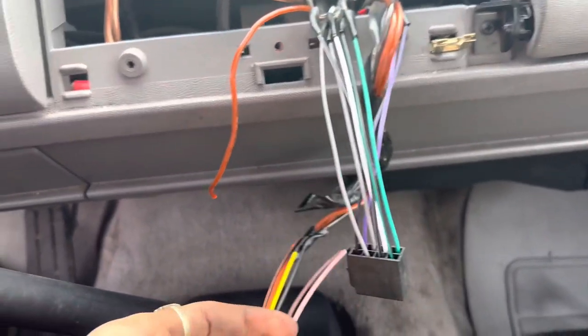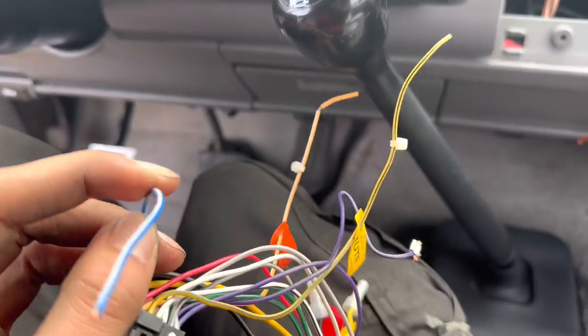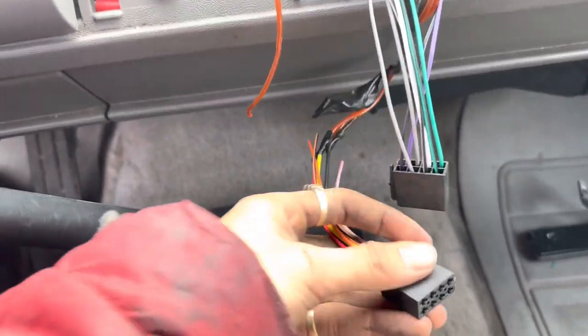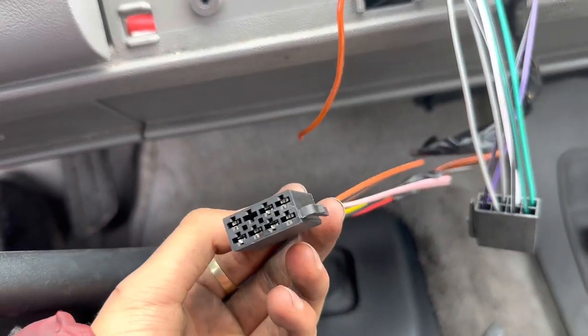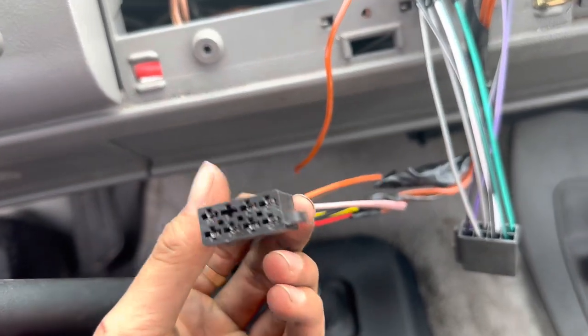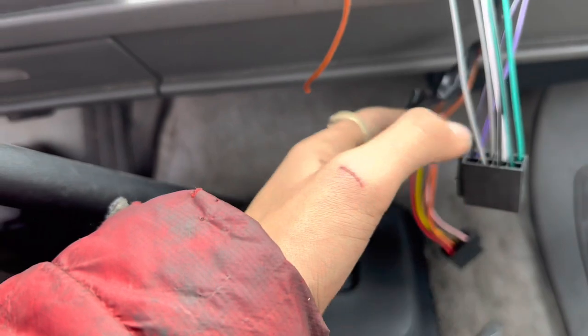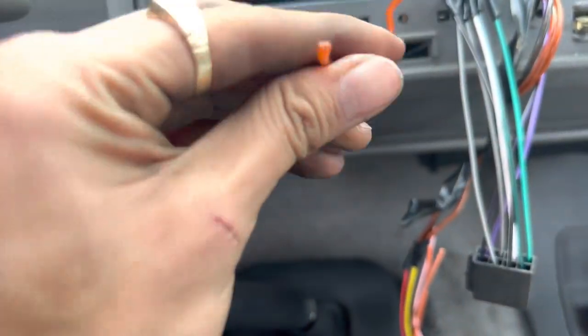All right, I already ran into an issue — not my fault though. This blue wire is for the amplifier and the harness that came with the stereo doesn't have it — it's missing. What I could do is return the stereo and wait another day, but I don't want to do that. So I'm just gonna test to see if it turns on and figure out a DIY solution for the amp wire.